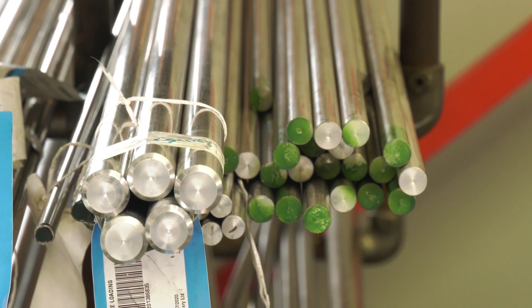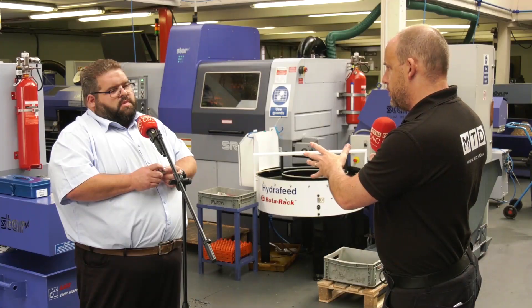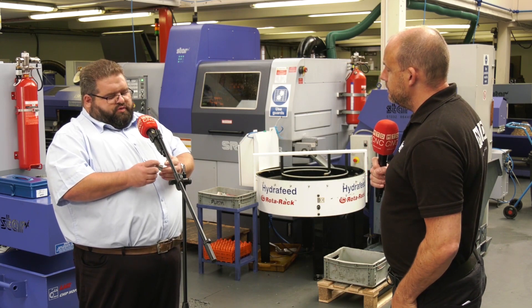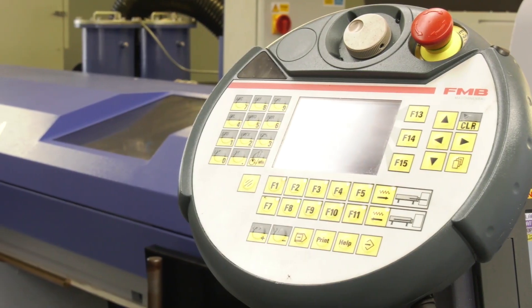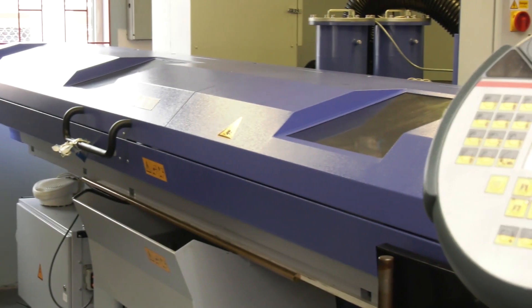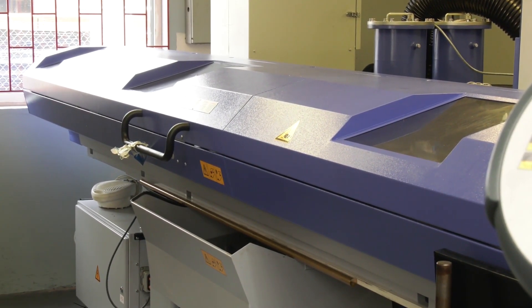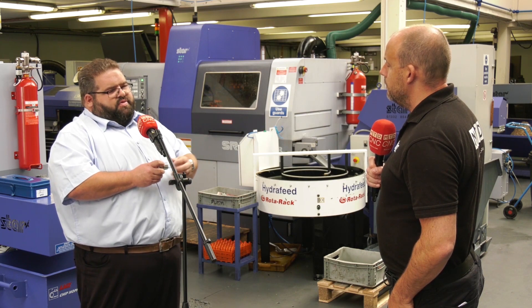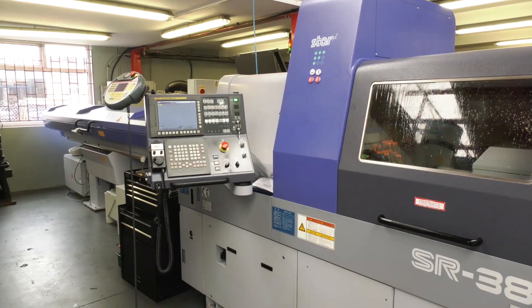For this sort of bar, because 316 is quite a weighty material and comes in long bars, is there anything that Star put in place to cope with the extra weight? There were a few additional things — one of them was FMB's new LSK bar feeder, which has a travelling channel on it to help support the heavier bars and dampen vibration within the machine.